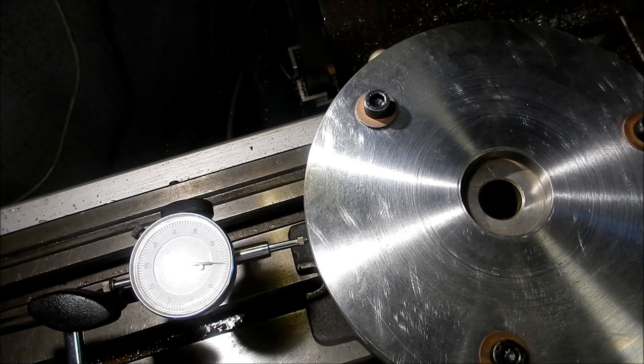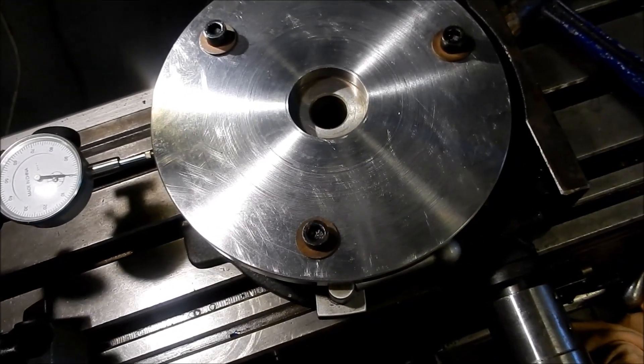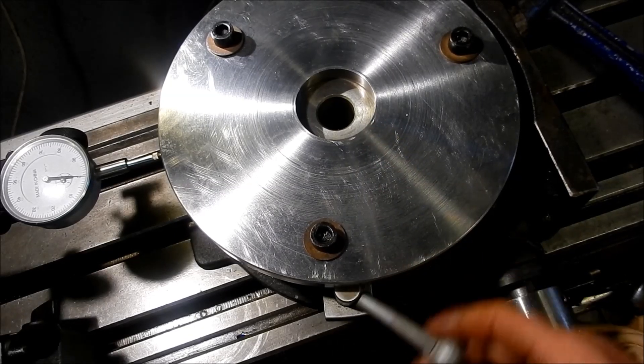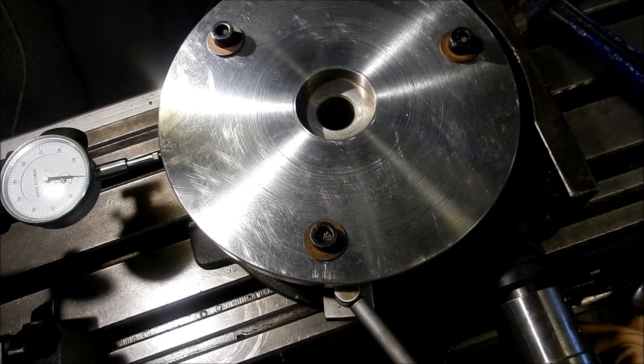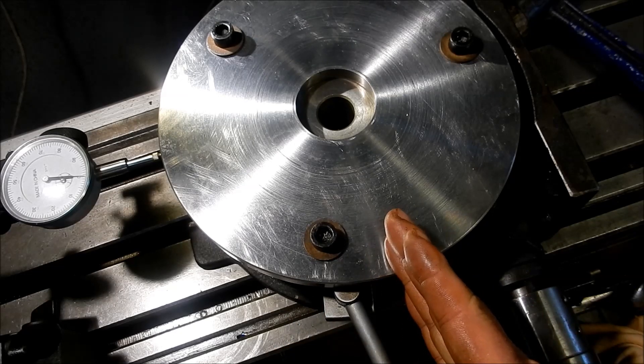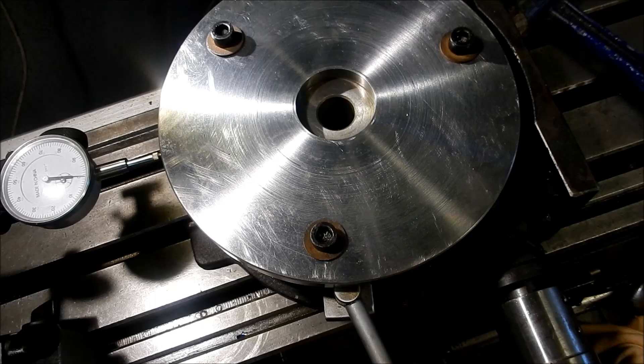I'm looking at an issue here — these clamps could be a problem. As long as my cutter runs through here without fouling this clamp I'll be okay. I did know about that when I mounted this up and it does look like it's off to one side, so I should be fine. Let's get it sitting up and see how things are looking.